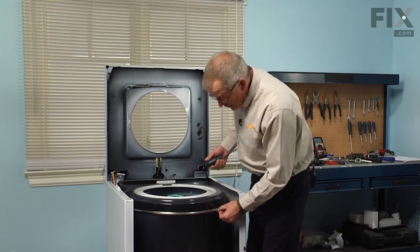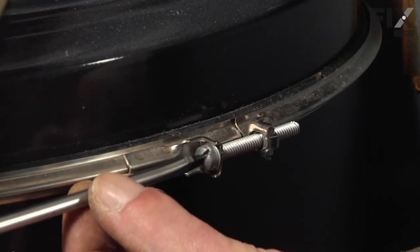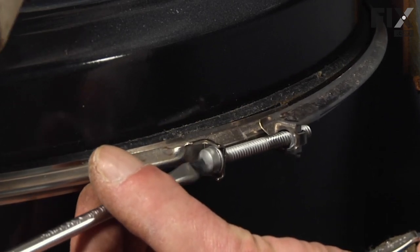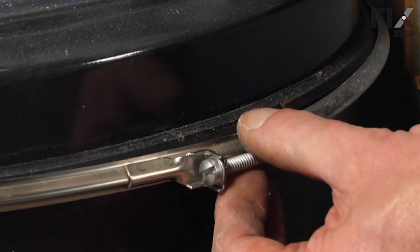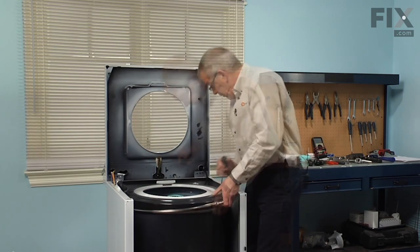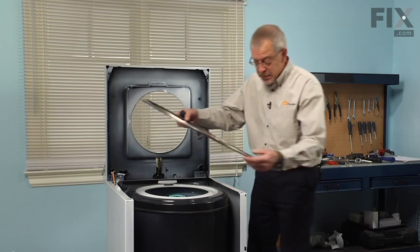Next we're going to remove the screw that holds the tub cover band clamp in place. It may either be a slotted head screw or a five sixteenths, and there are two clamped screws directly opposite each other. We only need to loosen one of them — loosen it as far as it will go — then with a flat blade catch the lip of that clamp, make sure it's free all the way around, and lift that clamp right off the tub and set it aside.